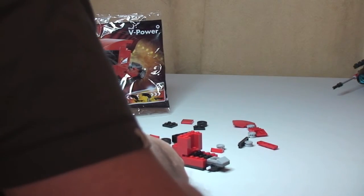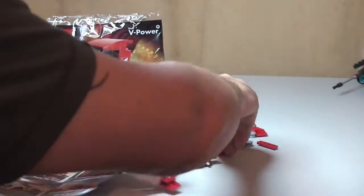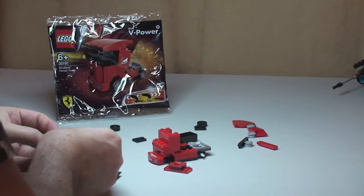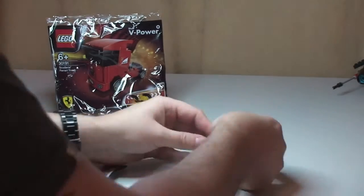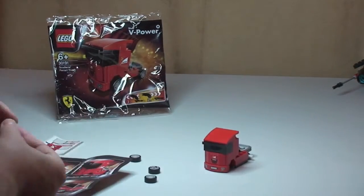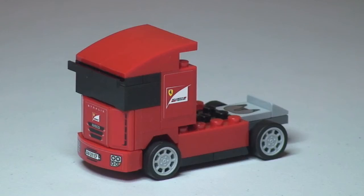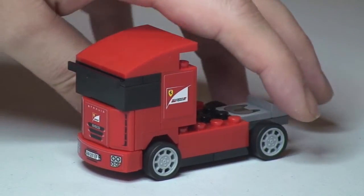Here we go! All complete — there's our Scuderia Ferrari truck. Fun little build, not a lot to it, a lot of stickers though, which were quite fiddly. One thing which I did find a little bit surprising: there's no spare pieces in this set at all. So let's have a quick little tour of the truck itself.